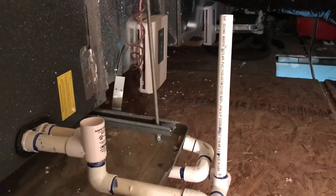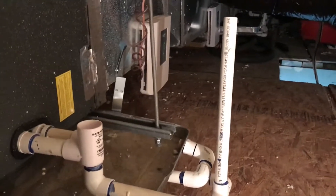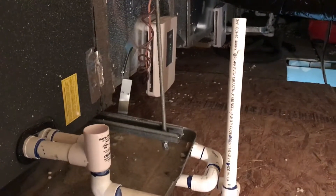Alright, so here we are in the attic. We've got a couple heat pumps up here. The problem is that the safety switch keeps tripping and it keeps shutting the thermostat off.